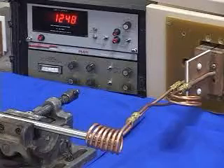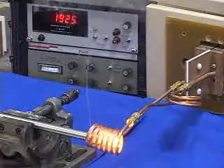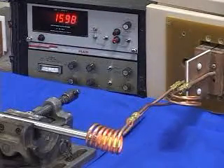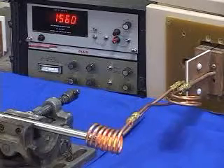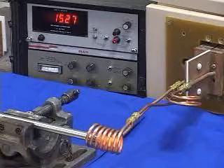The induction heating power is going on now. As you can see, we reached over 2000 degrees in 2 seconds, which indicates that we have more than enough power to heat these parts to 1500 degrees in 2 seconds.